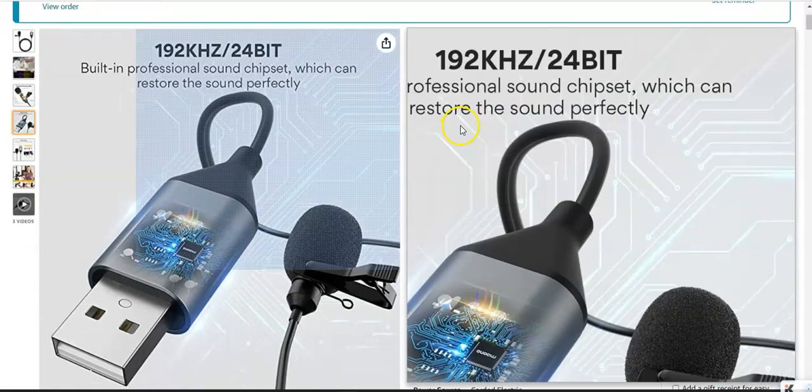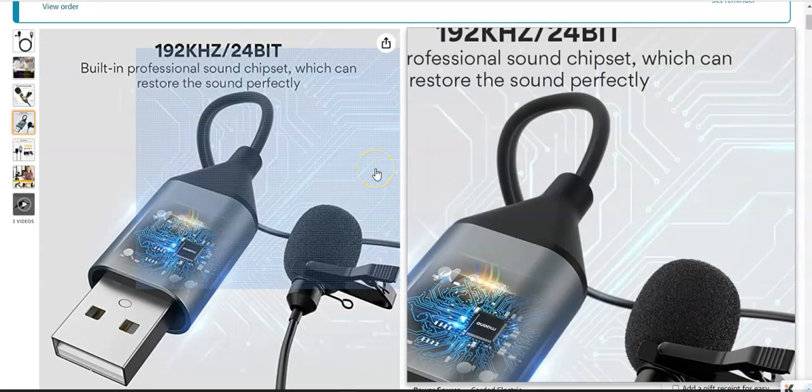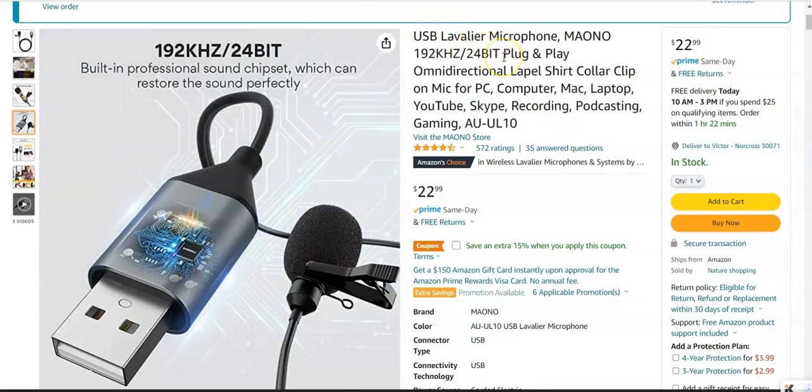I'm going to show you the unboxing of the product, and at the end I'll do some tests so you can hear the quality of the sound. I purchased this one because I wanted to record videos for my channel, and I couldn't do it from home because I have a little boy who wouldn't let me use my computer. Recording at work is a challenge because there's a lot of background noise, but I found a very nice app that, used together with this microphone, gives great results — and you'll see that in the test part.